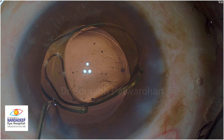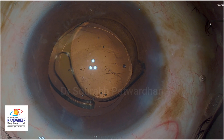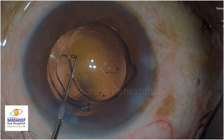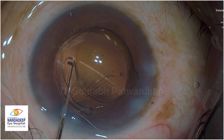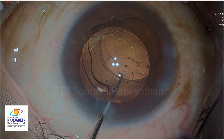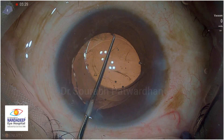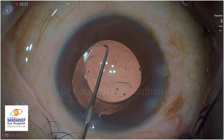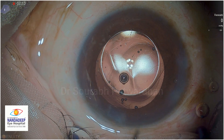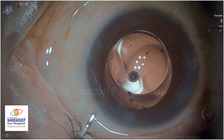You must have noticed that the trailing haptic is cut. There was some issue while loading the cartridge - this is a butterfly type cartridge which was used. I want you to see my video on how to use the butterfly cartridge so that the IOL doesn't get damaged during insertion. Nowadays my OT assistants are loading the IOL so that I can finish surgery quickly, and it has been very good so far. But occasionally there might be some issues in loading the IOL, so you have to be careful as you load.